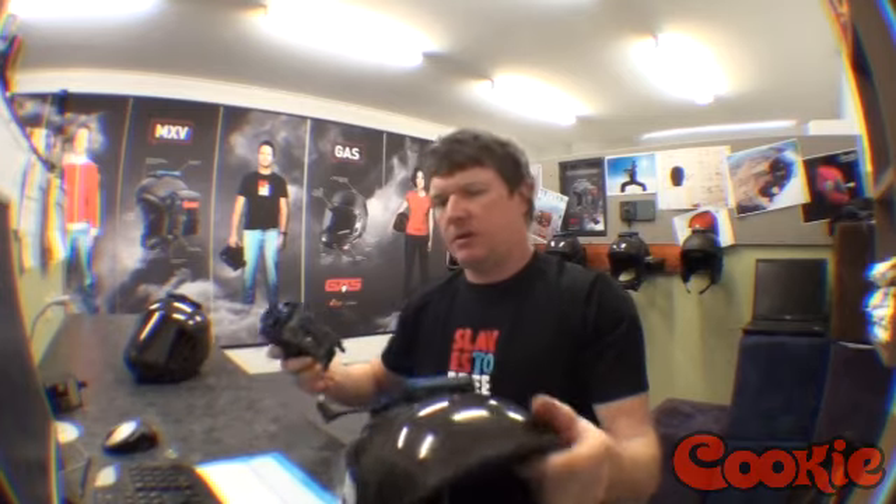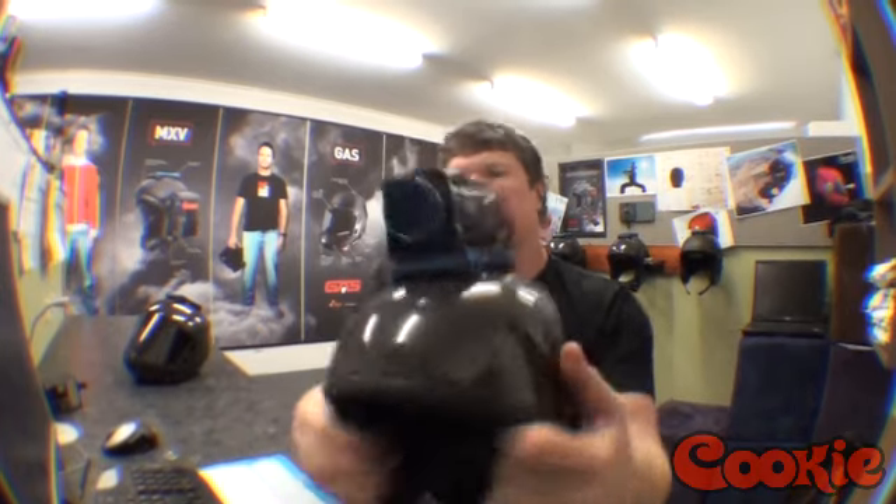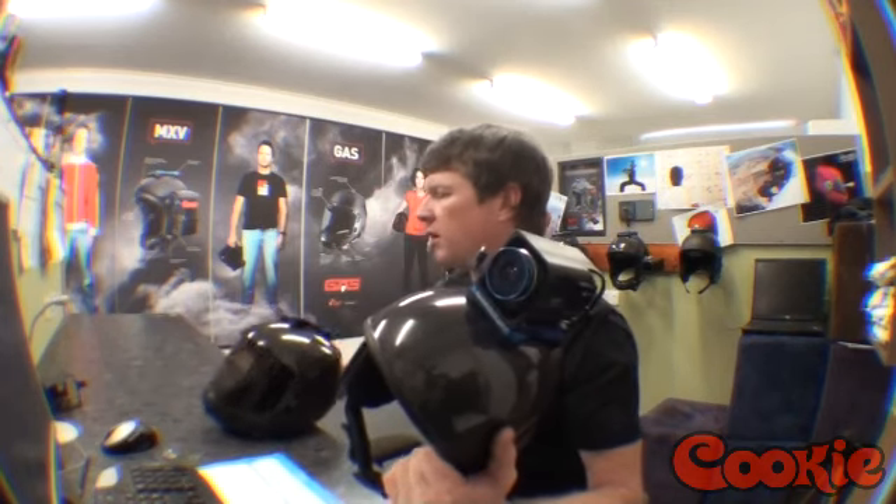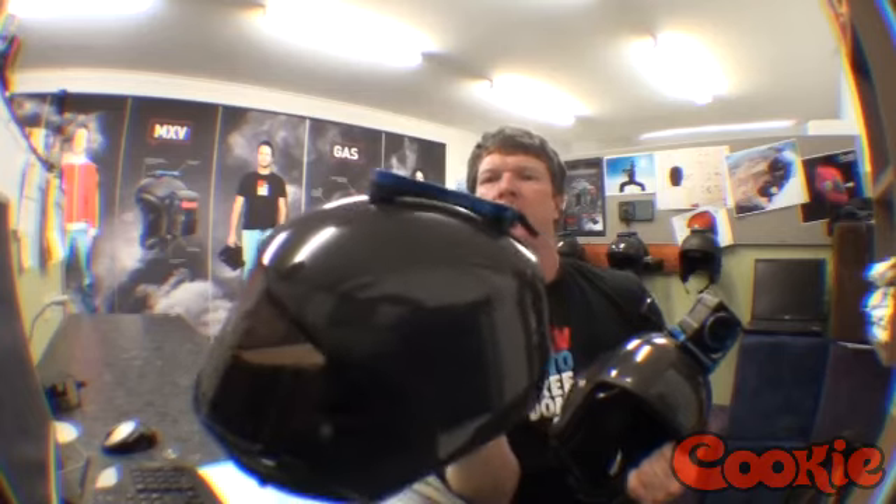For mounting this onto a helmet, we've used the flat lock here. You can use a flat lock and mount it to any helmet in our range that takes the flat lock. Those are the Ozone, the Rock, the MXV, and also, if you prefer a full face, the Gas.